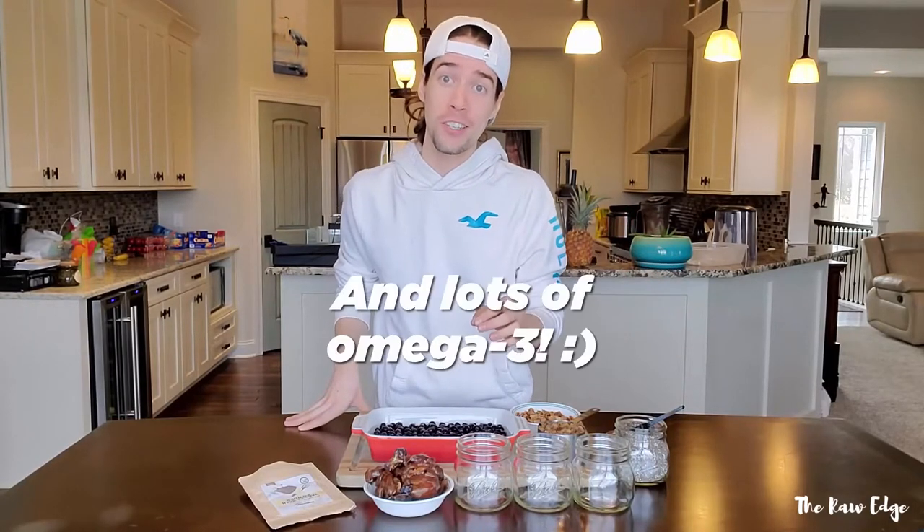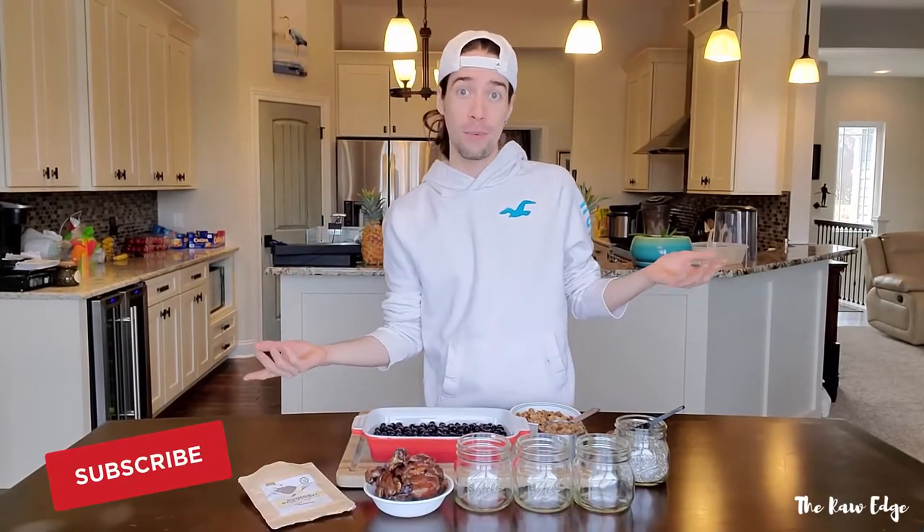Hey guys, welcome back to the Raw Edge. I'm High Raw Nick and today we're making something really, really cool — blueberry parfaits. All raw, all vegan, all natural ingredients, lots of fruit, lots of fruit calories, lots of nutrition to get you on your health and fitness goals. If you're not already subscribed to this channel, I put on raw vegan and vegan recipes, tips and tricks to help you eat more raw food and help you realize your best life. So let's get into it — I'm really excited to show this to you guys.